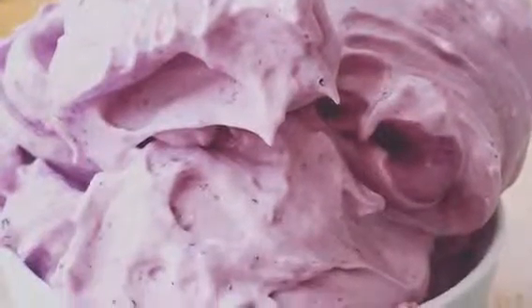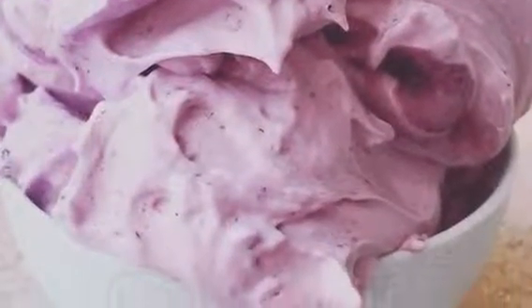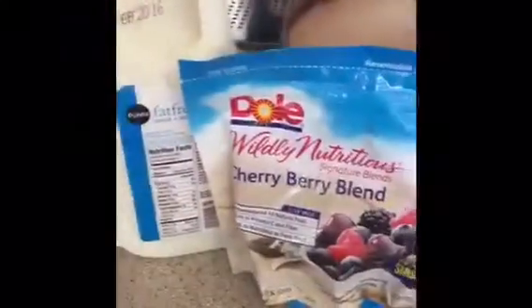Hey, this is the Nutrition Ninja. This is how you make protein fluff. I use frozen fruit, some fat-free milk, and protein powder that's whey — no blends. That's going to be your trick.